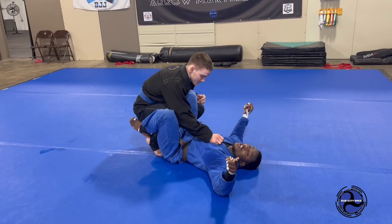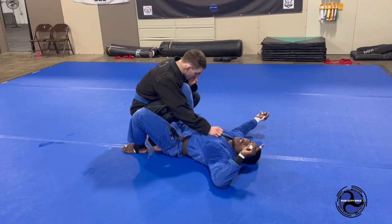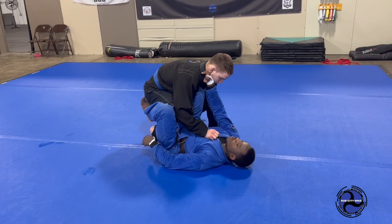Alright, here we go. Today's chain is going to be headquarters to x-guard. We're going to hit a hook sweep and then a knee bar on the end. So I'm here in headquarters with a cross collar grip.